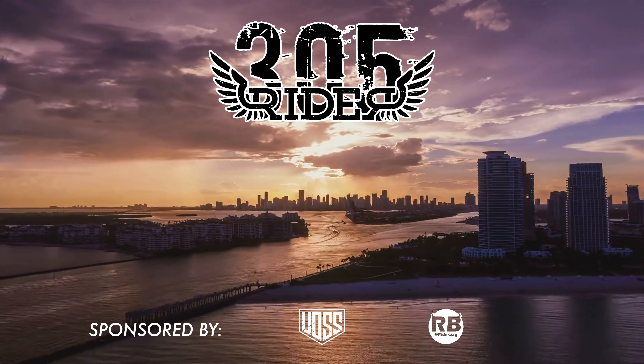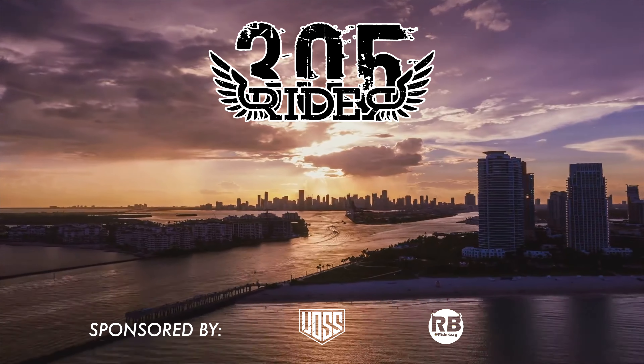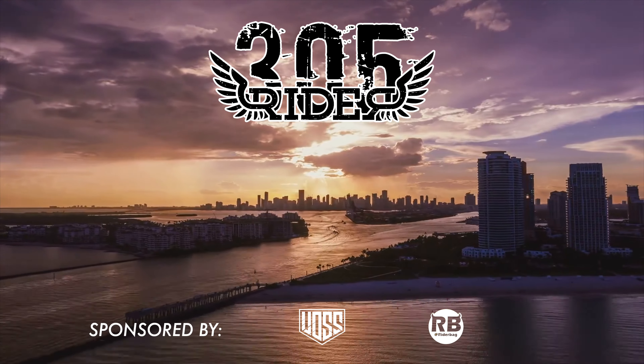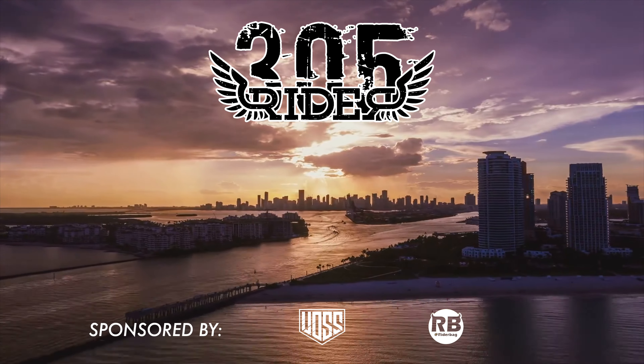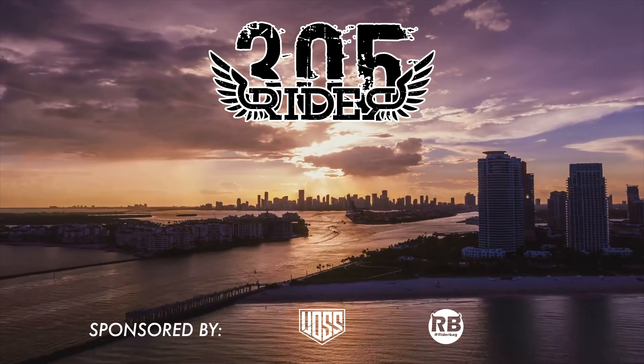Thank you for showing us how to load and unload a bike today. Biker Girls with South Florida video with Robin — it's fire. That's it. Ride on. Stop playing, it's fire.